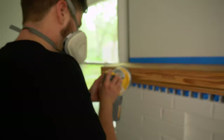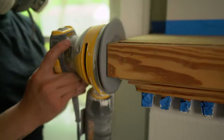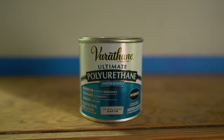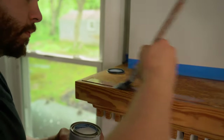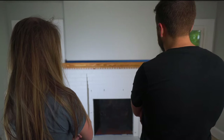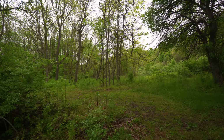We actually ended up really liking the natural wood look of the mantle, so instead of staining it or painting it we just sealed it with a few coats of satin poly. It needs something though — I know, I wish we had some white birch logs.